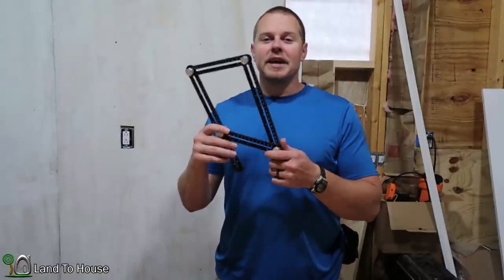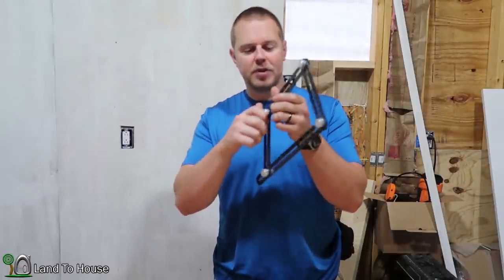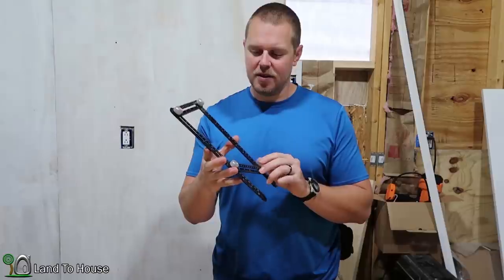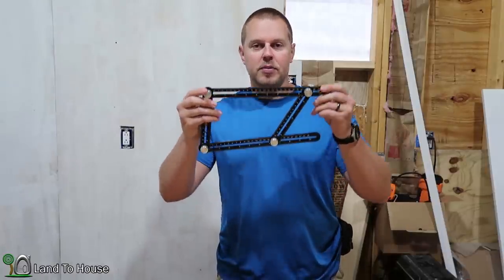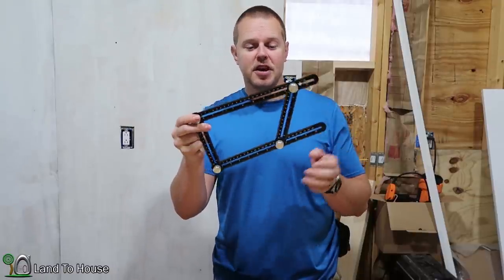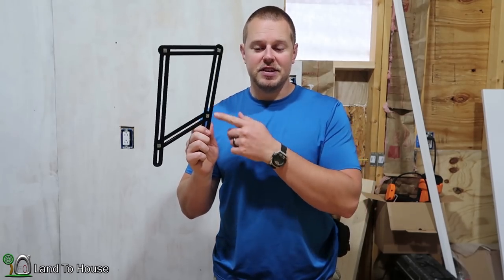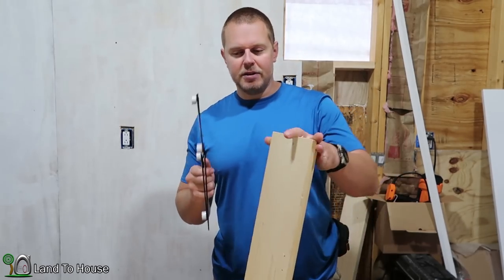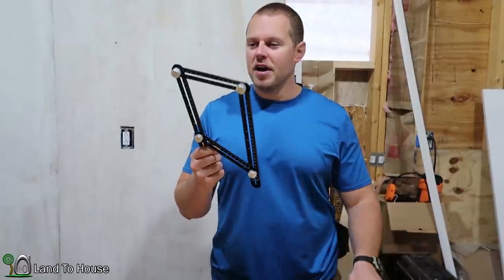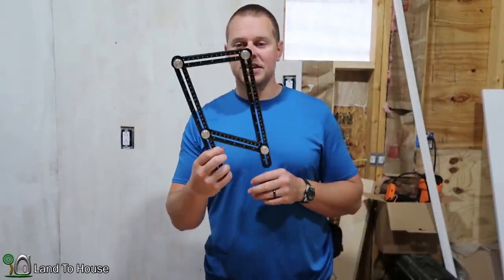This all metal Anglizer template tool seems to be well made. I've cinched these down pretty tight and there seems to be no slipping or stripping of the hardware. I do appreciate that the numbers are in both centimeters and inches, so that's helpful. The back surface is rather slick, so as I was marking things it was kind of sliding around — you definitely have to hold it tight whenever it's on a slick surface.